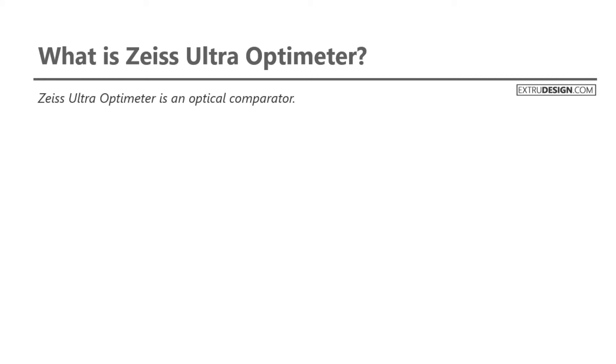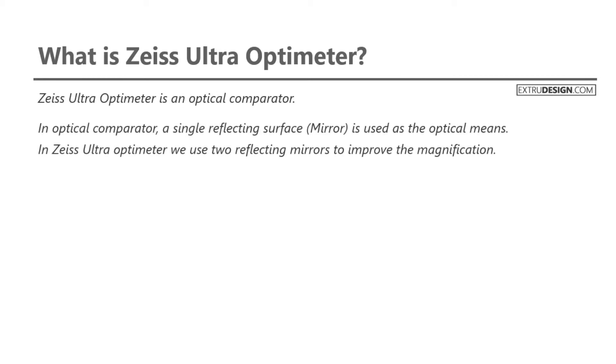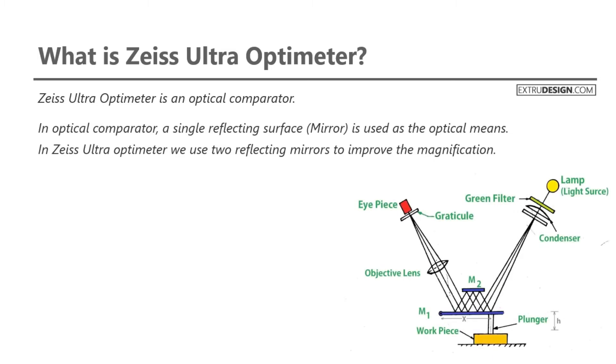The Zeiss Ultra Optometer is an optical comparator. In a standard optical comparator, a single reflecting surface — which is a mirror — is used as the optical means. In the Zeiss Ultra Optometer, we use two reflecting mirrors to improve the magnification.